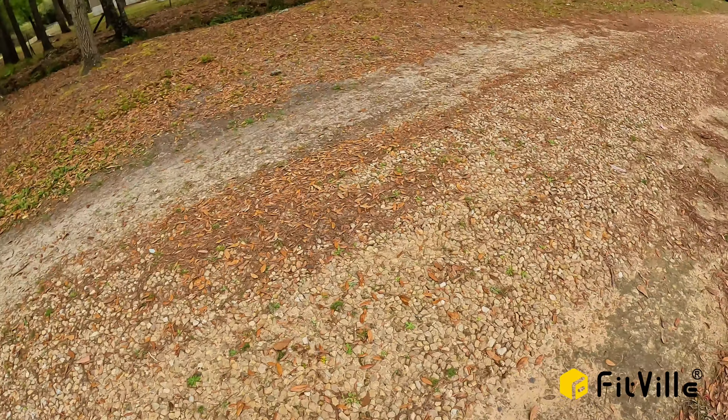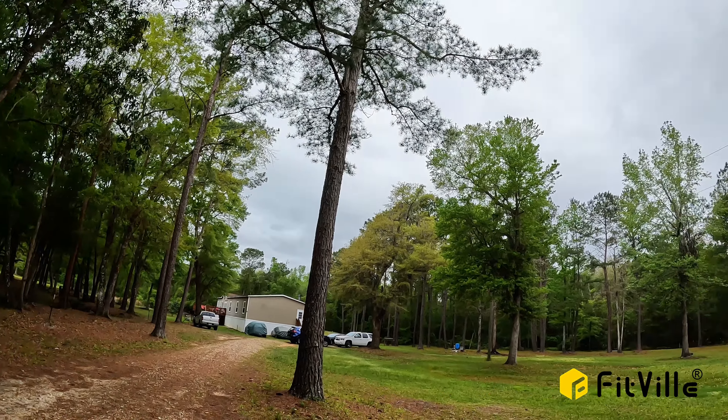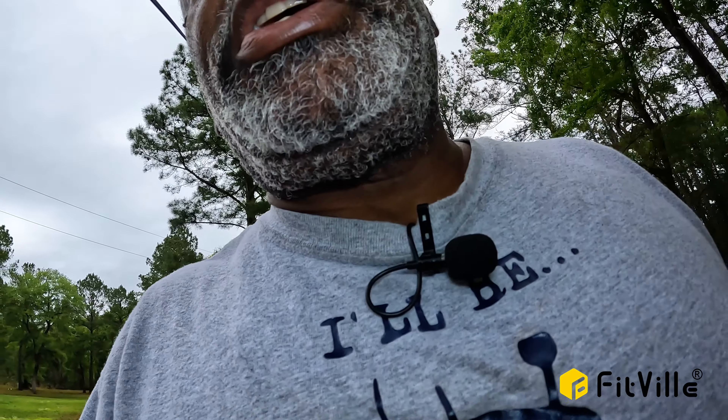I'm going to give you a little look at what the property looks like. Right now it's getting cloudy. Today is Tuesday the 26th, I believe, and it's supposed to be raining tomorrow and Thursday. We got here Sunday, and we have lots and lots of boxes, but we're going to be making our way through it slowly. I'll have new videos coming out to you as soon as I can.